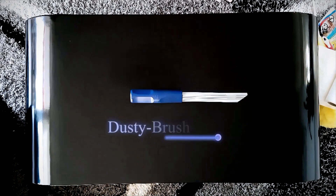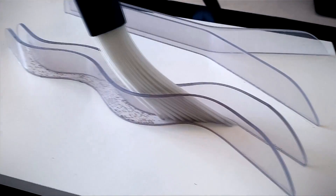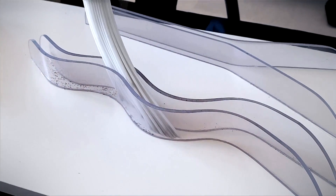Dusty Brush is a universal vacuum cleaner attachment that knows no limits. The principle is as easy as it's ingenious. Just like a brush, the tubes are very flexible and fit perfectly onto all even surfaces.